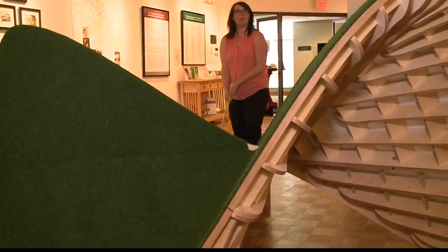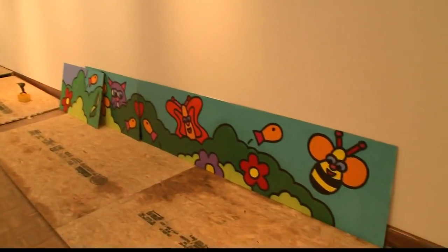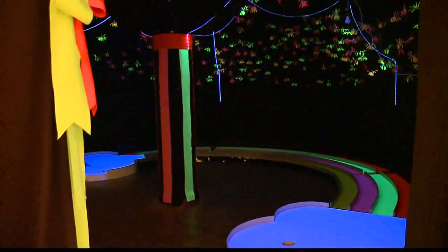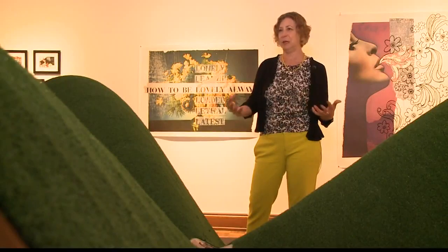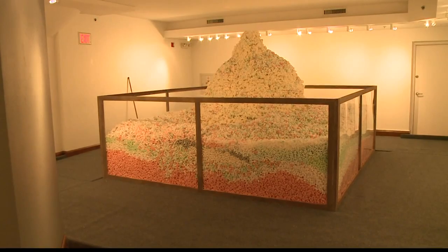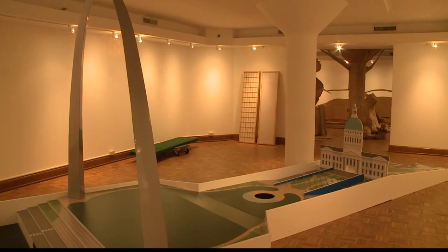There are no water hazards or sand traps, just beautiful obstacles that hopefully open a few eyes. Not all art is viewing only — you can actually play and be involved in the art as well. So tee up some fun at the Sheldon this summer and play a round of miniature golf in the most unlikely spot possible.